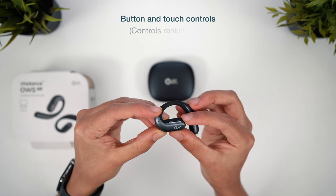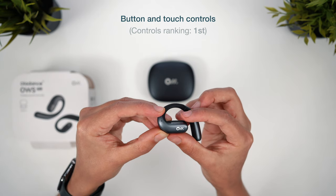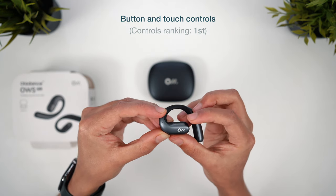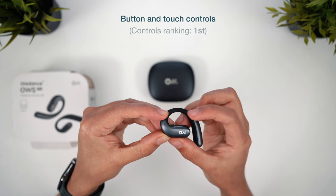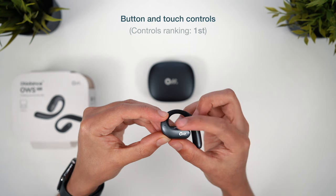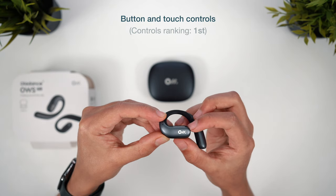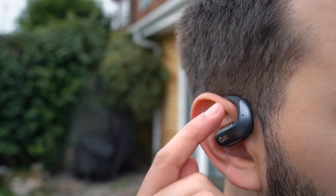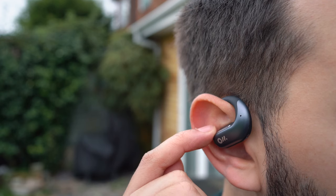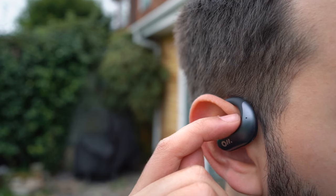The OWS Pro come with a unique control system — there's both touch and button controls in one. The silver bar is one clickable button, and whilst I like how easy to find and press this is and that it works with gloves on, there's an unusual loud click response which doesn't seem to be on the same quality level as the rest of the earbud — there's something really unsatisfying pressing the button. I do really like the touch component though, because you slide up and down to adjust the volume, or you can change this to the skip track function, which is super useful.